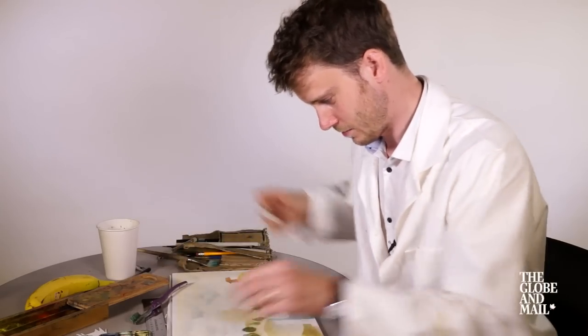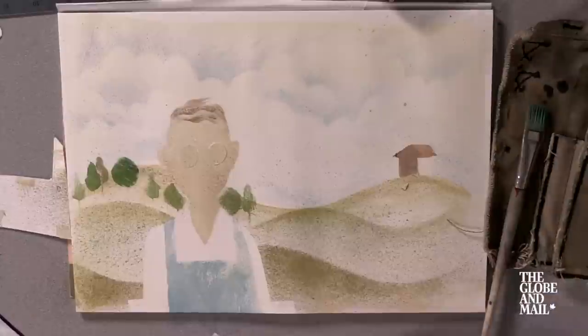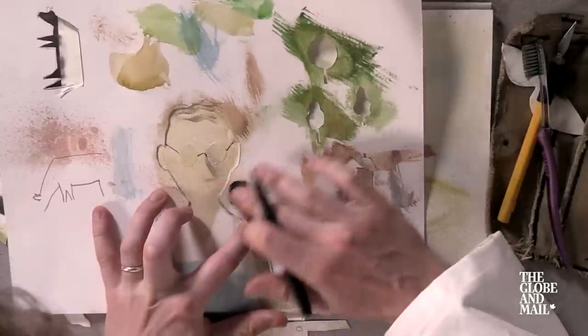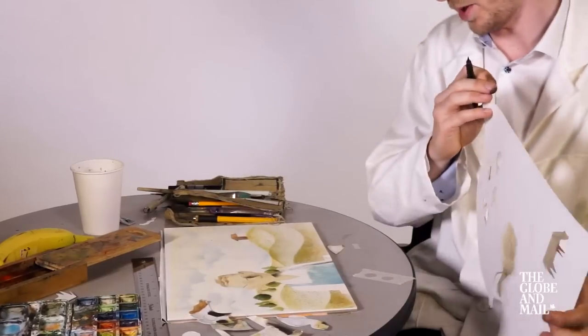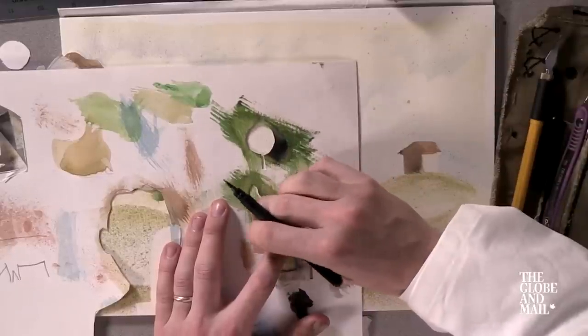Next, Grant — you want some hair? This is my favorite part: putting in the shadows, because it really gives it more depth. Almost done.